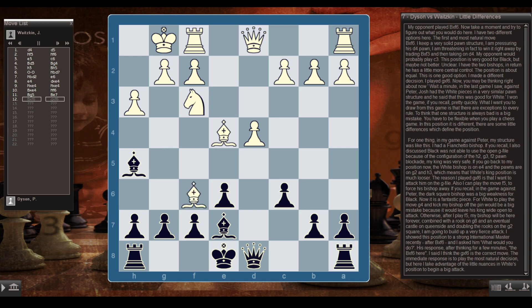My opponent played Bxf6. I had two options: the natural bxf6, keeping a solid pawn structure and pressuring his d4 pawn — a good position, but roughly equal. Instead I made a different decision and played gxf6. Now, you might think back to my game against Peter, where I had a similar pawn structure with the white pieces and won quickly. What I want you to draw from this is that there are exceptions to every rule, and thinking one structure is always bad is a mistake. You have to be flexible.